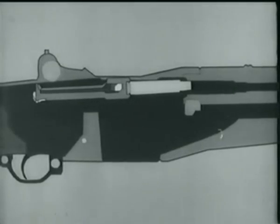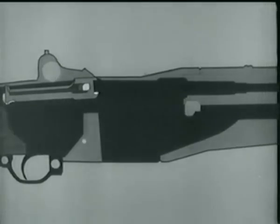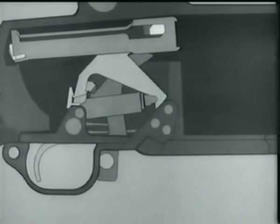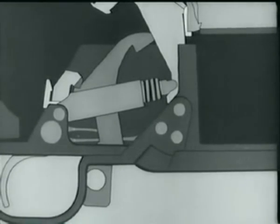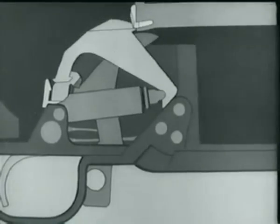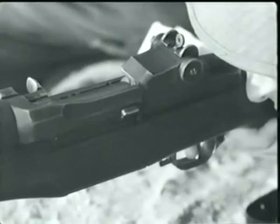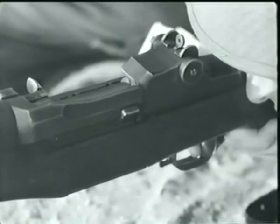Here is the same thing in animation. Now as the bolt moves to the rear, it forces the hammer back, which compresses the hammer spring. There the bolt is back, and the hammer is caught by the sear. But look at it again — notice that the trigger is still all the way back after the hammer is caught by the sear. The reason is that the hammer is back before the finger can release the trigger.